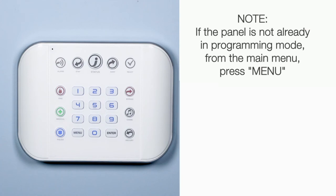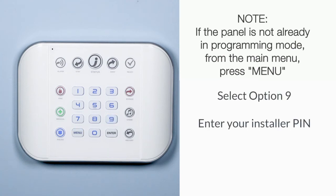Please note that if the panel is not already in programming mode, from the main menu press menu, then select 9. Enter your installer pin, then select option 9 again.